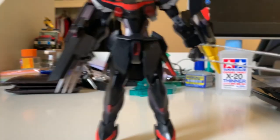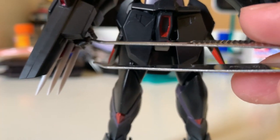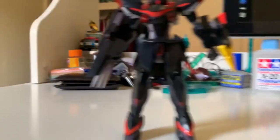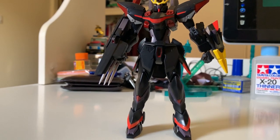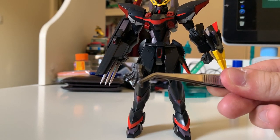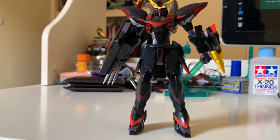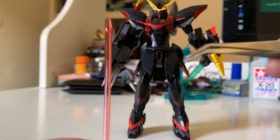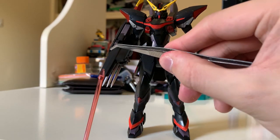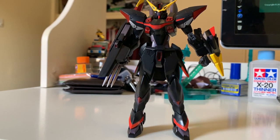Now for the accessories — the first type of hands is a fist hand, then there's a weapon-holding hand, and a third option which is an open hand. Pretty standard swappable hands. We also have a beam saber that goes along with the large weapon on the right hand — you simply insert it on the tip of the figure and that's done.